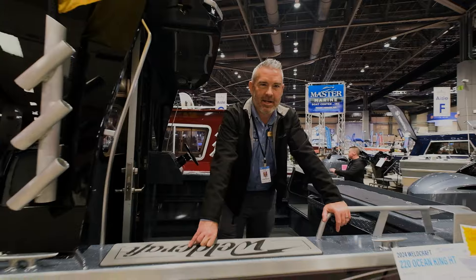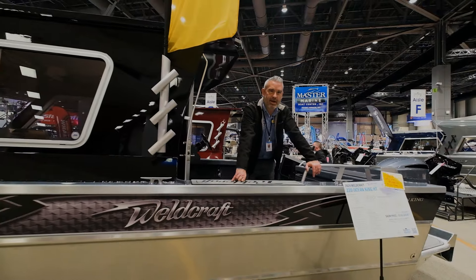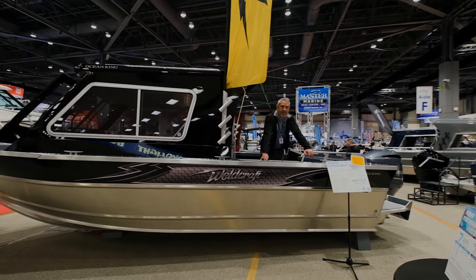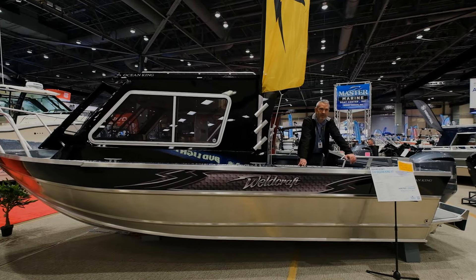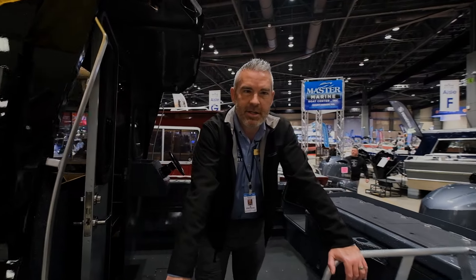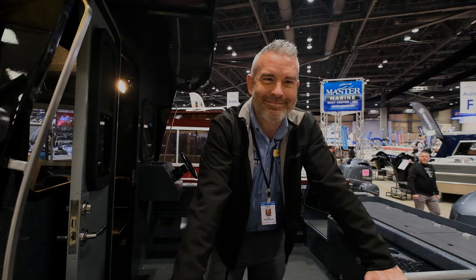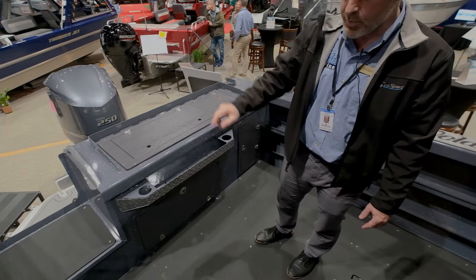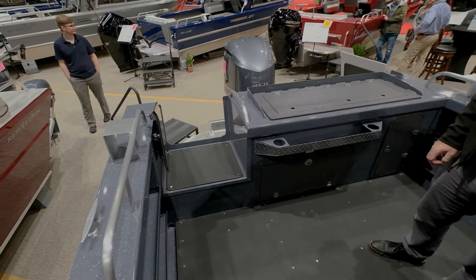That's the 220 Ocean King from Weldcraft — the 2024 model. Hope you guys liked it. Follow us at Master Marine and hit us up on Facebook and Instagram, or give us a call. We'd love to talk with you and describe these boats a bit more. And the transom door is real nice — can't have a boat without a transom door these days.